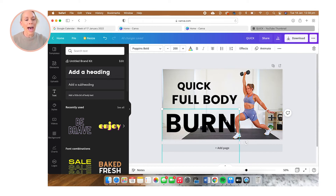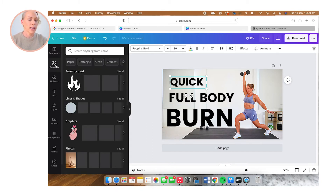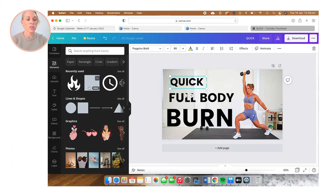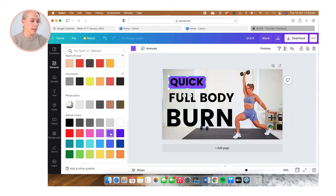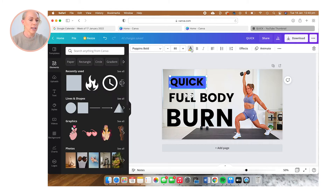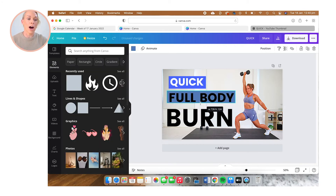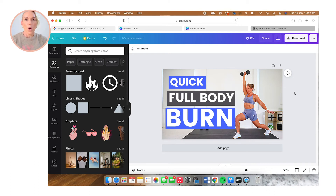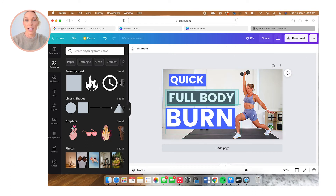Now that I have all my text sorted, I want to add a background behind the text just to make it pop even a little bit more. I'm going to select the Elements panel, then select the square element and shift it behind the text. I'm going to change the colour to a purple that kind of matches my outfit and really pops off the screen. Then I'm going to change the font colour to white and add the border behind the other pieces of text as well. Once the text and borders are sorted, I'll highlight over both, go up to the three dots, and select 'Group' so they move together.